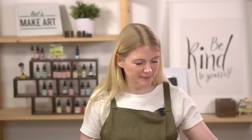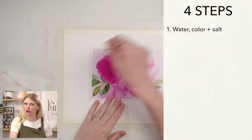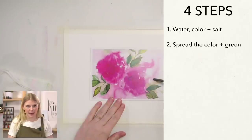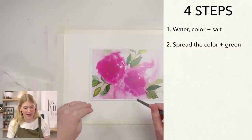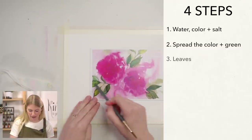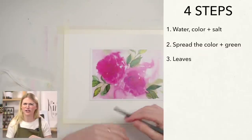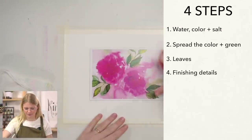We'll be doing this project in four steps. Step one: put down water, color, and salt all in one swoop. Step two: spread that color to the rest of the paper, get it nice and wet, and drop in some green for the leaves. Step three, after it's dried, put in leaves on top so they're nice and sharp. Step four is finishing details — any adjustments, tightening it up.